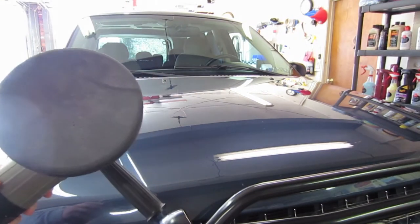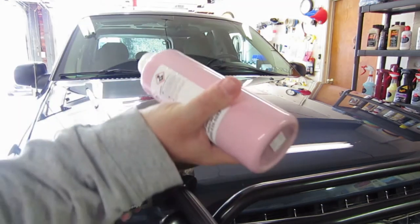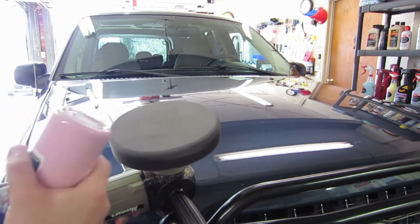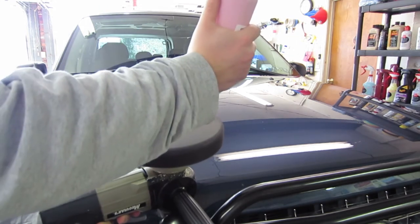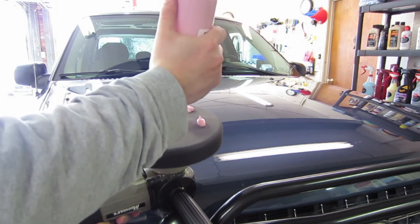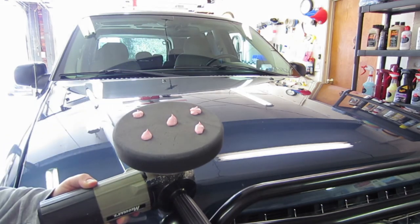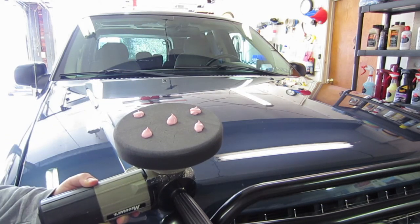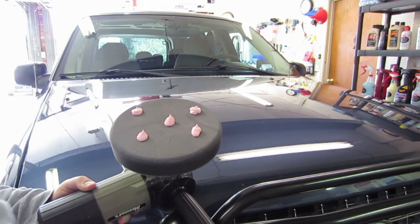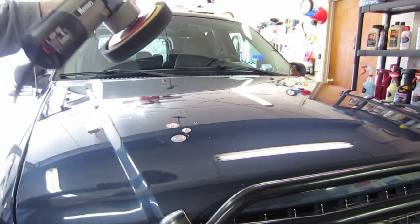I've already done the rest of my car — I had to wait for my battery to charge a little bit. So now we're just gonna finish up with the hood. Again, Cherry Wet Wax, using a black pad because it's the softest one. Since we're just testing this out, we'll go with the soft pad. Five dots right there — some people like to do lines, but if you're using a foam applicator, definitely do the lines.